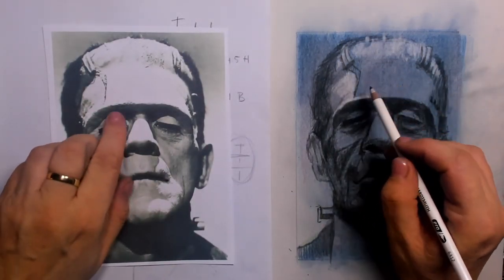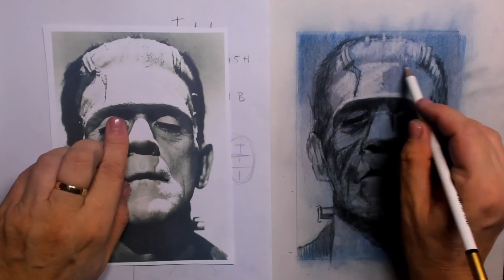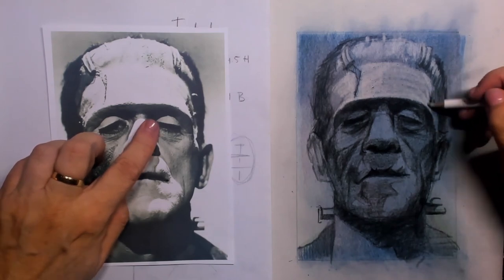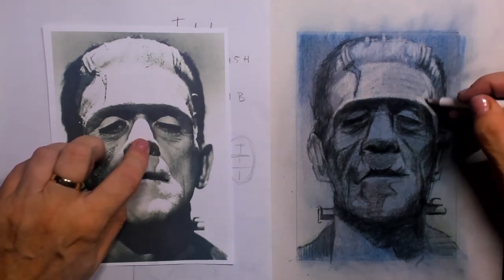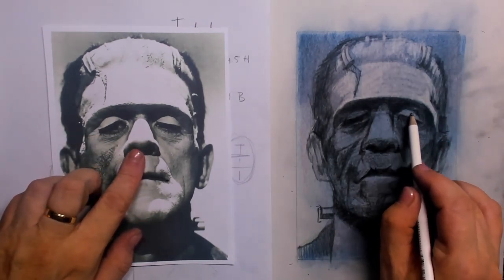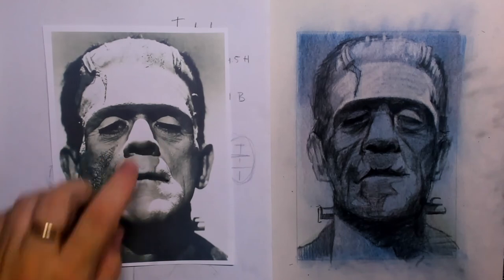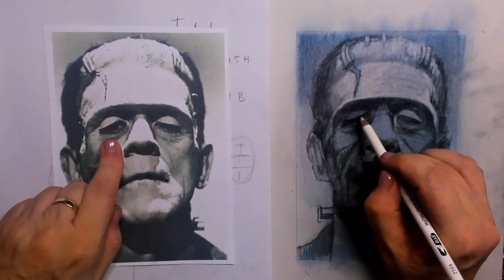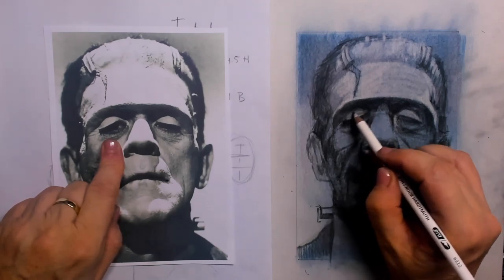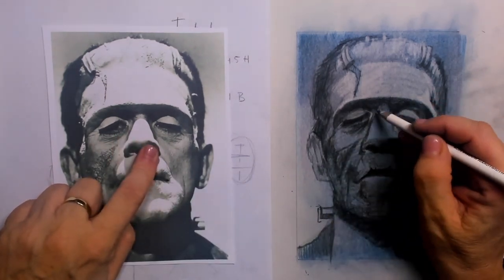It's very important to leave out any shine in those eyes because he is so very dead. Then I take the pencil eraser — something I just love. It's simply an eraser placed in a pencil and you can sharpen it with a pencil sharpener. I use it to lift up a little bit of those pigments, and you can see it here at work for the left eyelid, adding just a little bit of shine next to the eyelid.